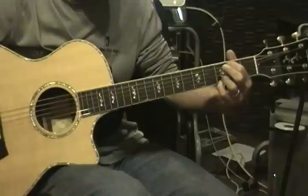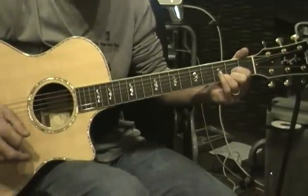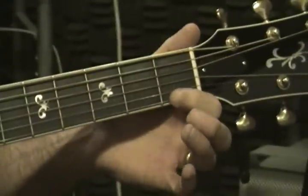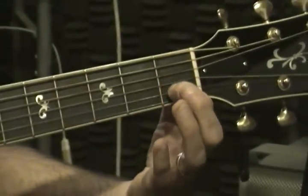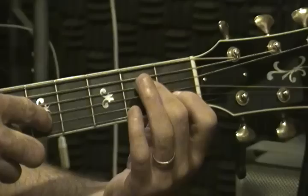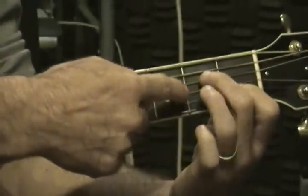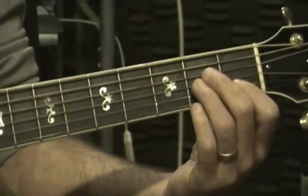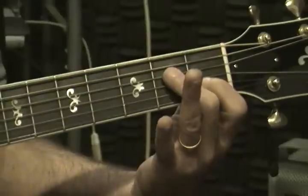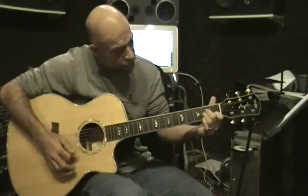So, 'looks like we made it,' then we go to A minor. 'Look how far we've come, my baby' — then it's a D. For A minor: first finger on the first fret, second string. Your second finger comes up to the fourth string, second fret. Then your third finger is on the third string, second fret. So: first finger, second string, first fret; second finger, fourth string, second fret; third finger, third string, second fret. That's an A minor.